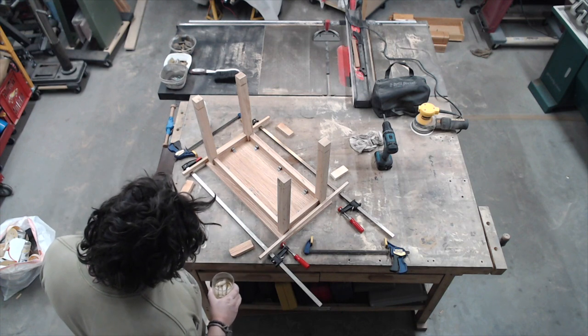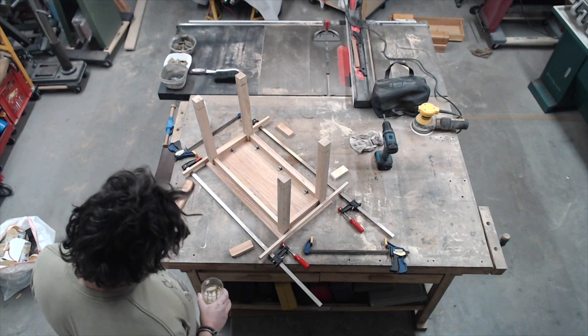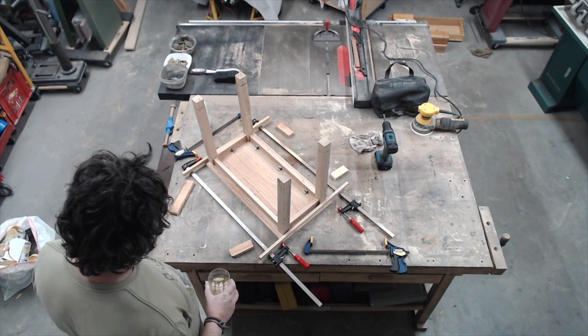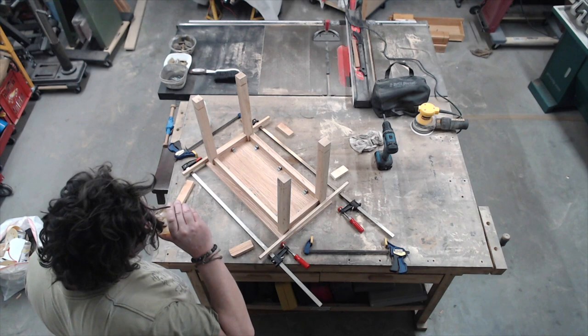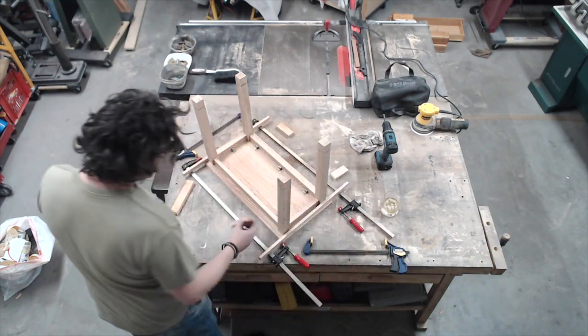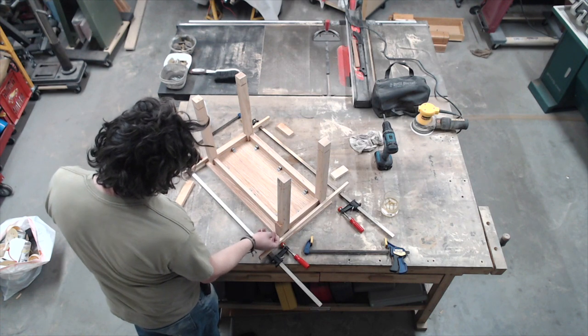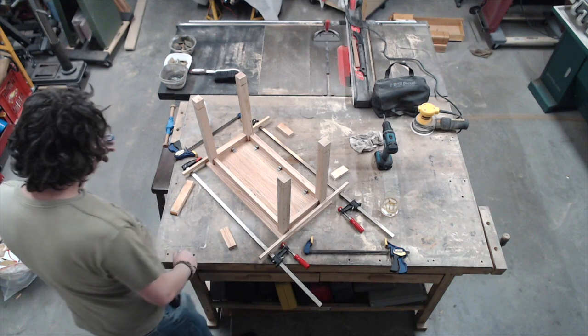Top tip: always get all your clamps out and position them — make sure they're going to fit — before you start gluing, because the glue goes off pretty quickly and you want to get it clamped as fast as you can. The other thing I'm doing here is because this is the finished wood, I'm clamping some scrap wood to it so I don't damage the finished piece.